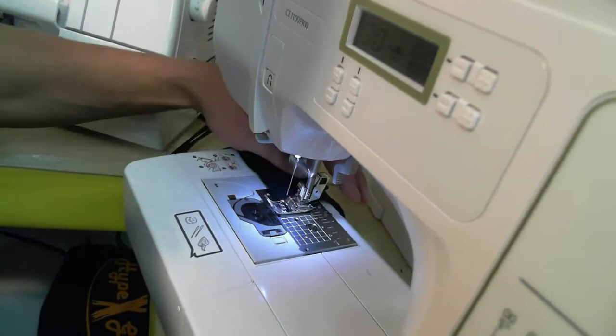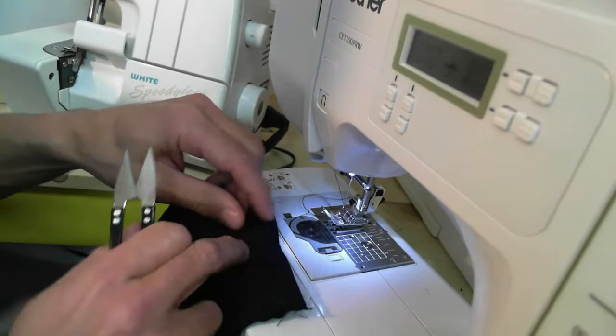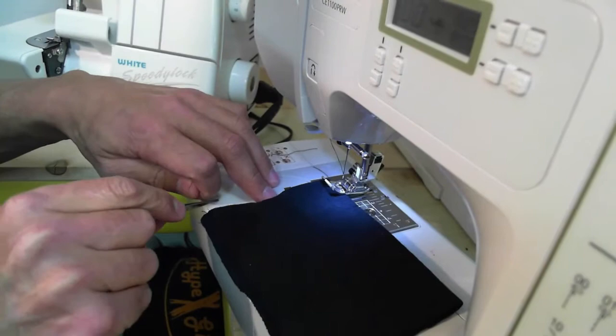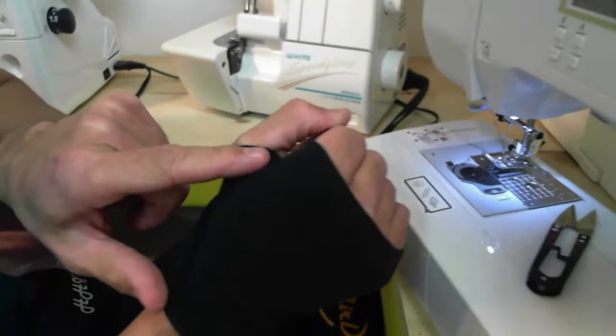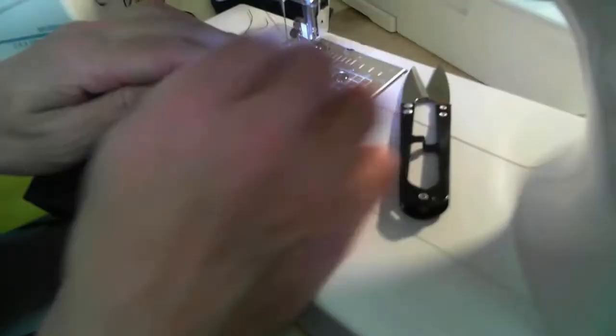Take it out using the side thread cutter — most sewing machines have that. Snip the threads where you did not sew on both sides. Here's the front — your thumb cuff is done; just turn it inside out. That's the serger method. Look at that stitch from the serger — it's nice, and if you use a contrasting thread color like yellow, you'd see it right there. Seven minutes and two of them are done. Now let's do it without a serger.